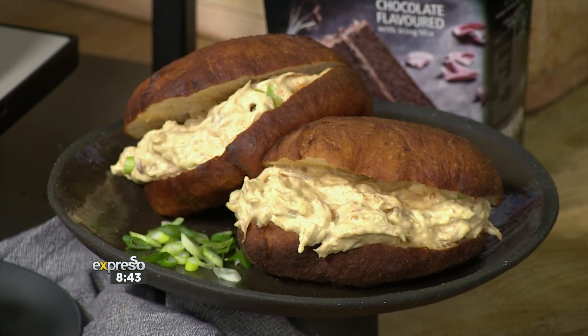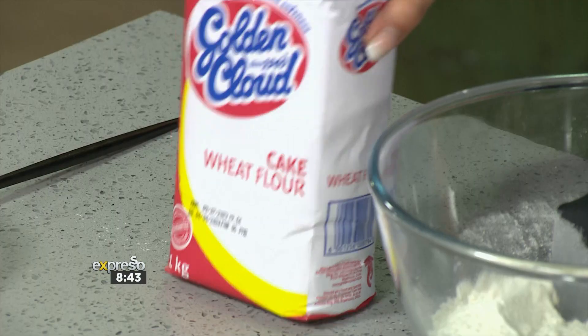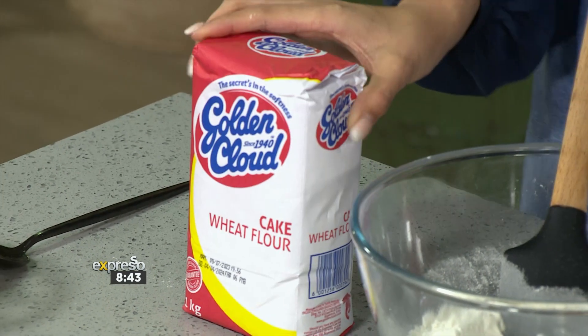Not just me — Zoe's going to take you through. I'm so excited because our hero ingredient is Golden Cloud, and we are using our cake white wheat flour.